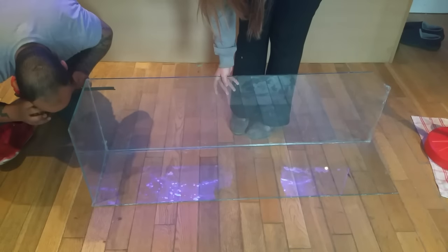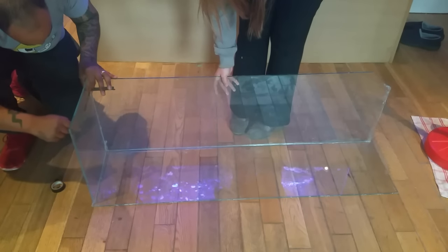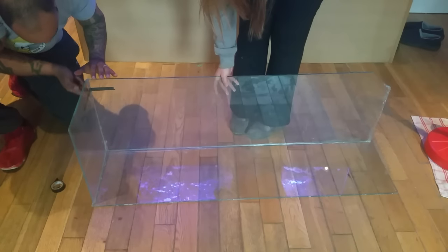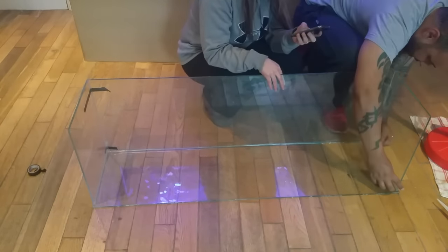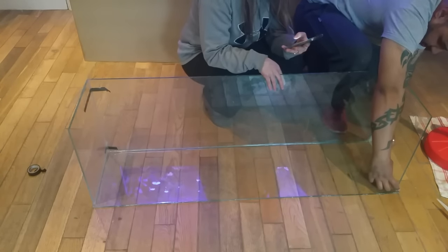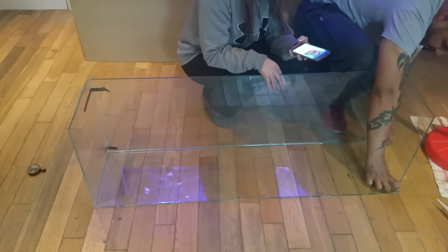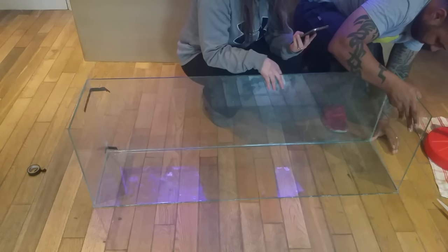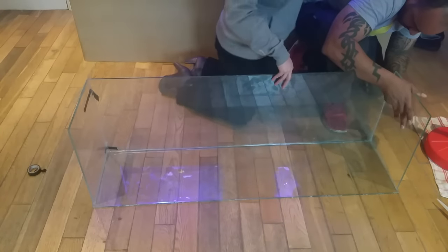Get a bit of electrical tape and use it to support the edges — this gives you added peace of mind while working around the tank. Do the same on the right-hand side: add your other side piece, run a bead of silicone across the bottom and along the side of the glass. Don't worry if it gets messy because you can clean it all up afterwards.